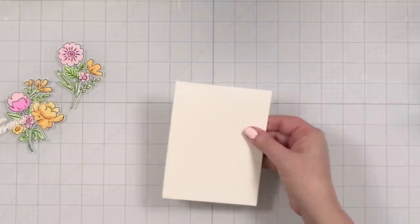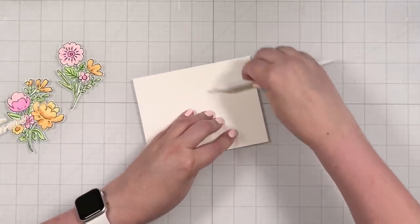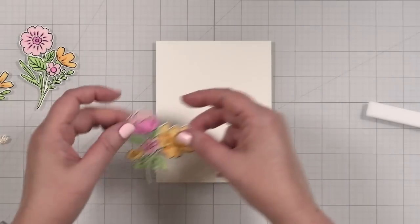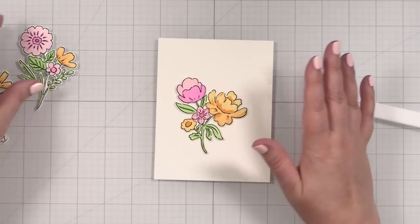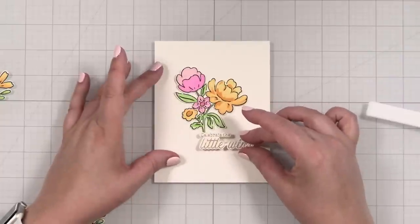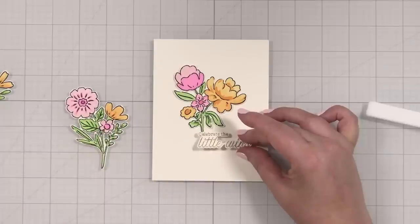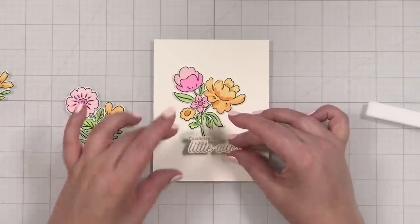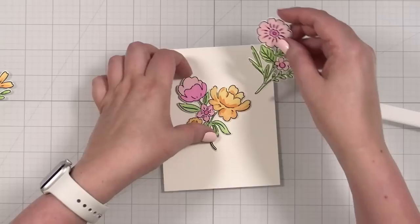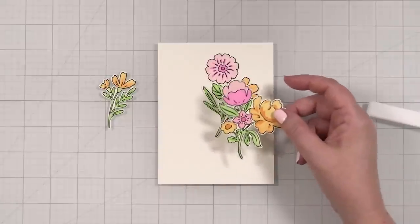I do want to have some kind of spatter on here and some dimension too — that's just the thing I love about images like this. Honestly, this alone would be a beautiful card. I think what I will try to do is create some dimension before I figure out my spatter, so let me get some foam squares on the back of at least this one. I'm going to bring in the old splat box — what color to spatter with? Black would be cute, but what if I just did the darker pink to counterbalance the more-orange arrangement?